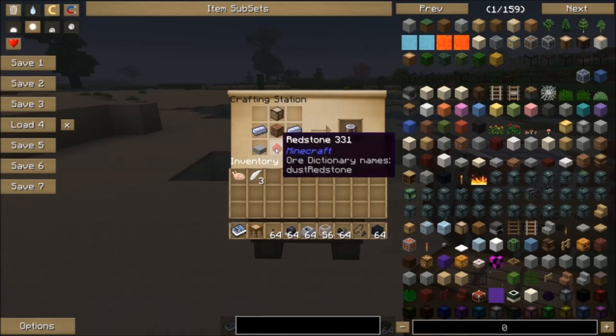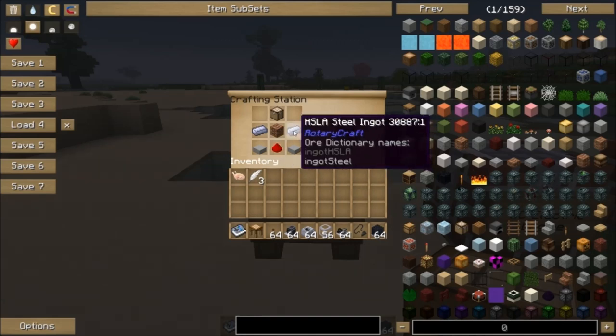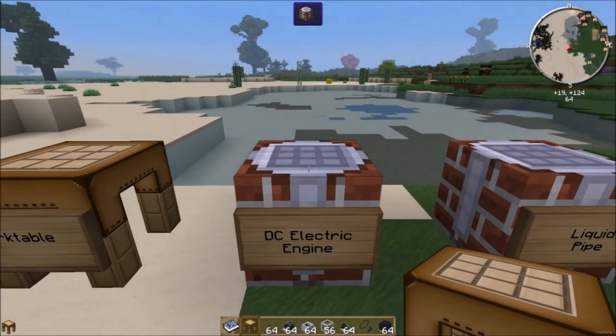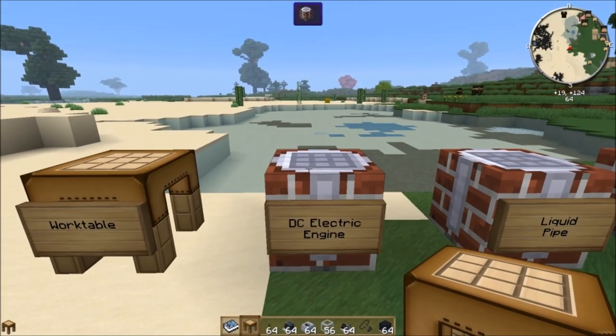The recipe is pretty simple: a piece of redstone, two stone slabs, two HSLA steel ingots, a brick block, and a crafting table gets you the work table. So this is the work table, and it's just a crafting table really, but you need to use it to make machines.